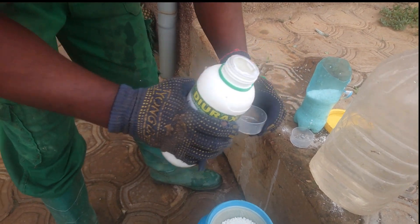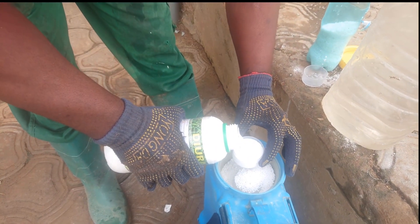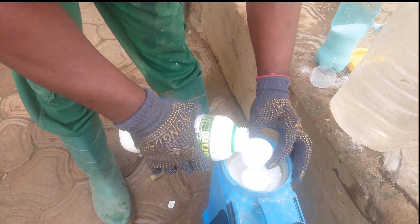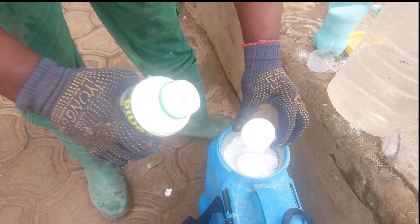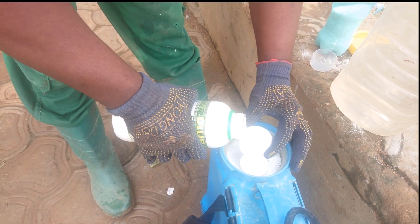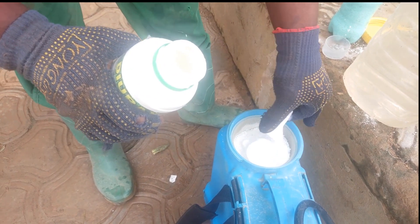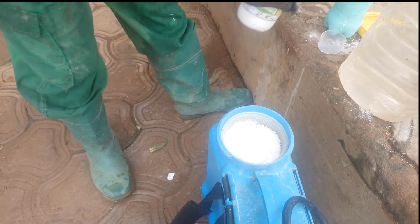Then you come with your Durax, the selective herbicide that will kill the grass. You put one 60ml, then you put another one, then you put a half — to concentrate the dosage. The dosage should be high, just to concentrate it. When you do like this, the dosage is ready.